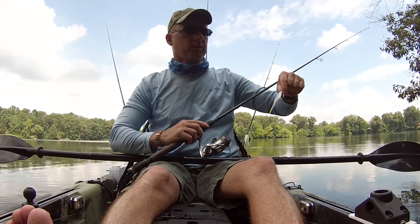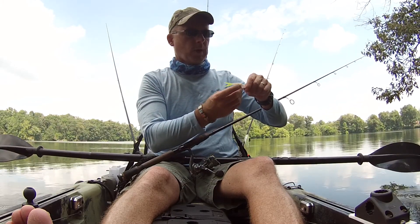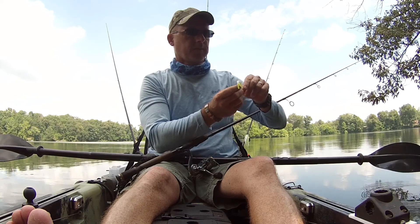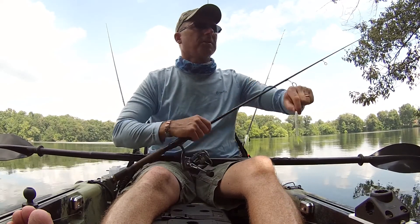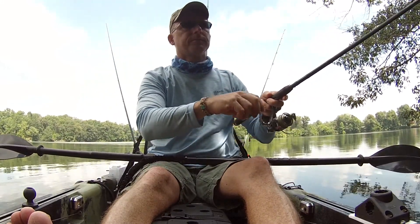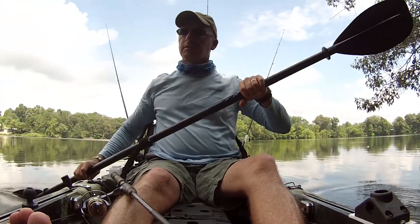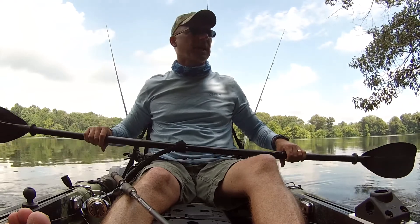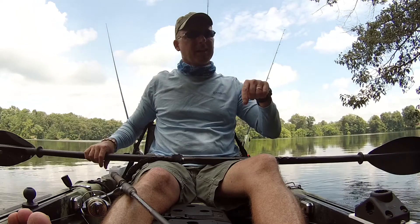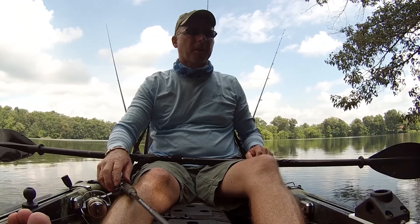One thing that I'm doing today is I've got the fluke with a weighted — I think it's a one-sixteenth ounce two-ought hook. Running a fluorocarbon leader on braid. A fluorocarbon, it just lets it sink just a little bit better. The fish are kind of really stressed right now, so I'm trying to get it down as close to the bank as I can get it. But it's been a pretty tough bite today.